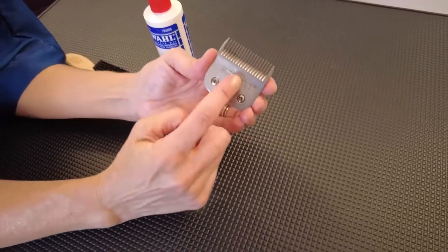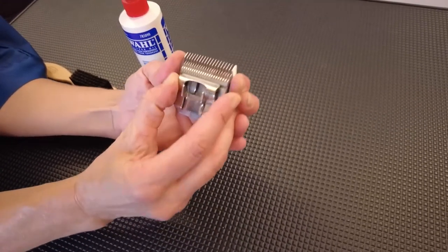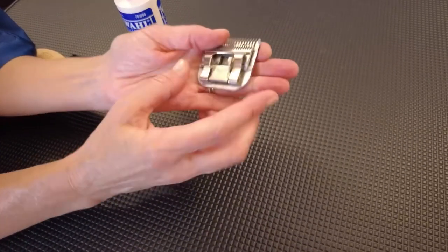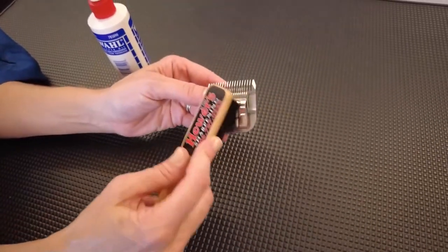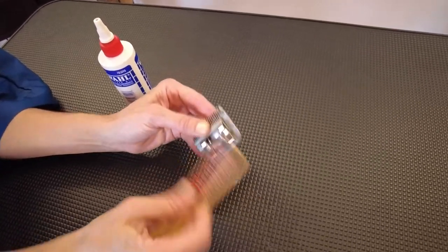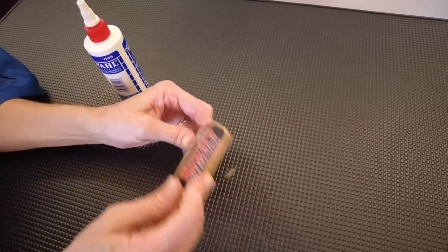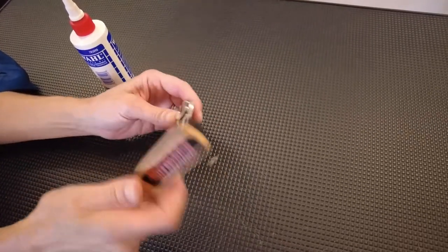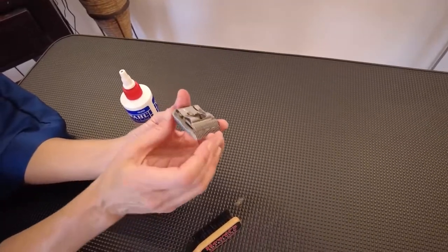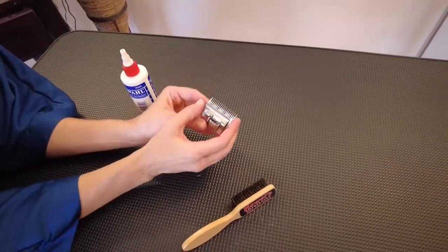The front plate is a non-moving plate; the back plate moves side to side once it locks into the A5 housing. The first maintenance step is to brush out any hair from inside the blade — this is great blade maintenance to do after every grooming session. You can also blow into the blade to get anything inside nice and clean.